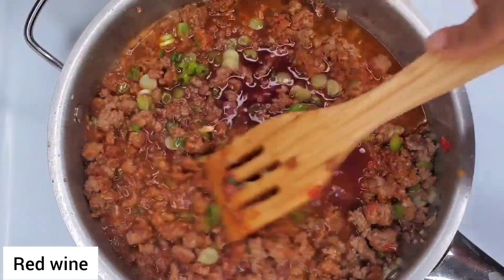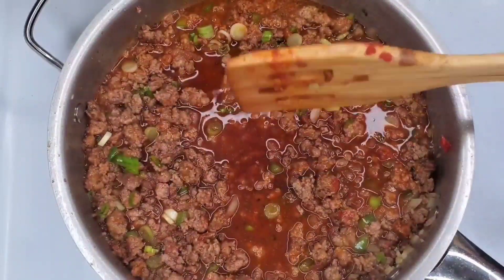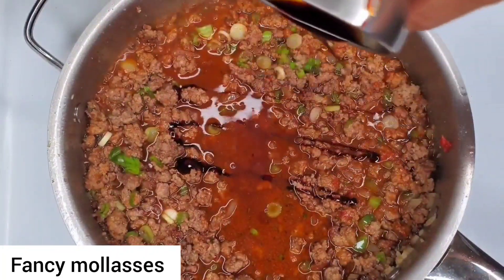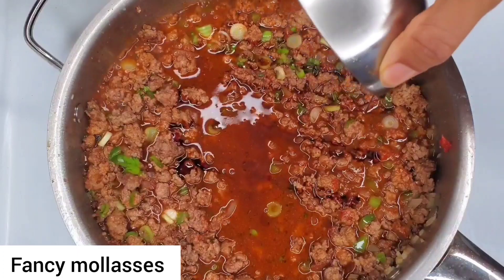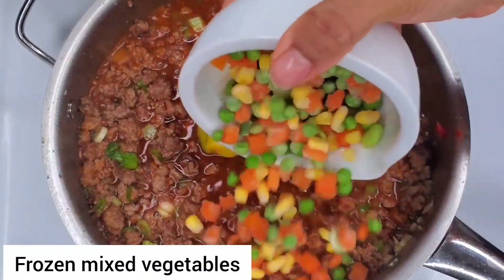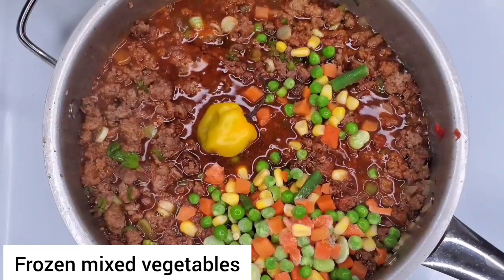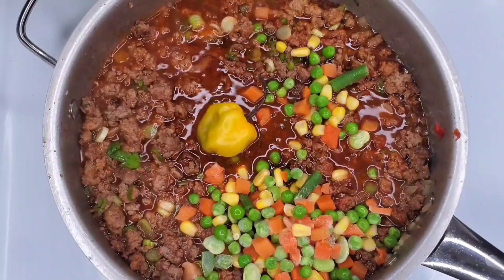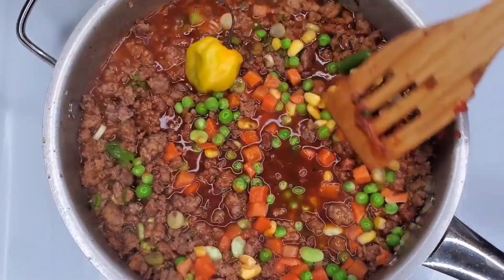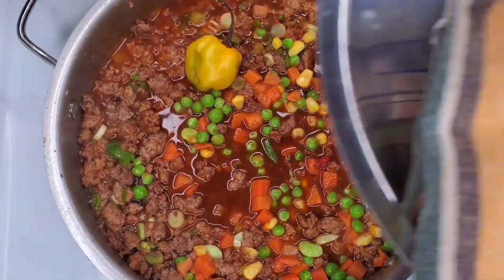This is optional but some red wine - just go with your favorite red wine. Traditionally scotch bonnet doesn't go in there, but I just want a little bit of that scotch bonnet flavor so I'm going to simmer it in there. Then I'm adding some frozen mixed vegetables. We'll cover this and just allow it to simmer.